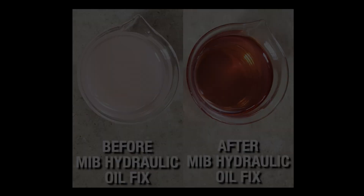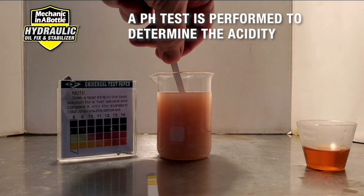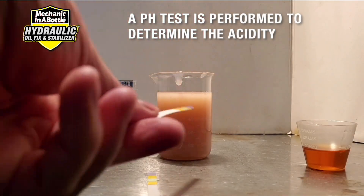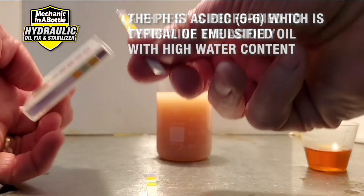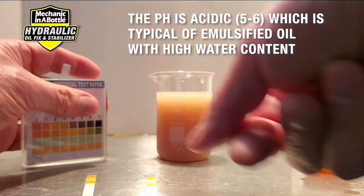We brought this same sample of emulsified oil to our labs for a live test. A pH test is used to determine the acidity of this oil. This emulsified oil, containing a high water content, has a very acidic pH of around five to six.